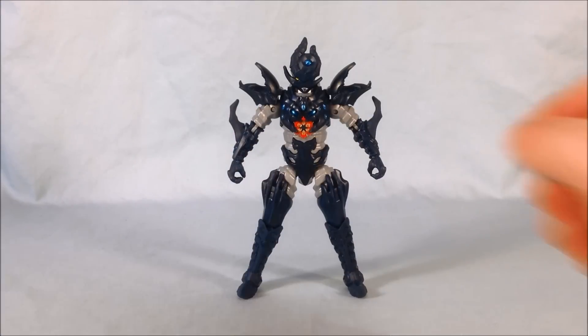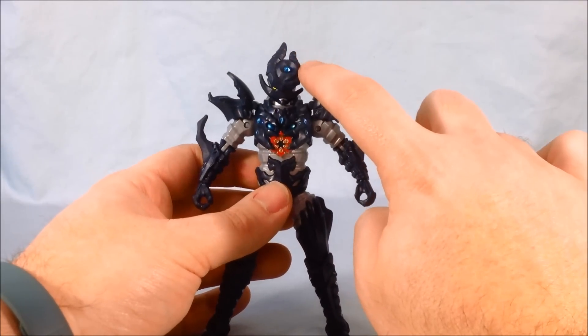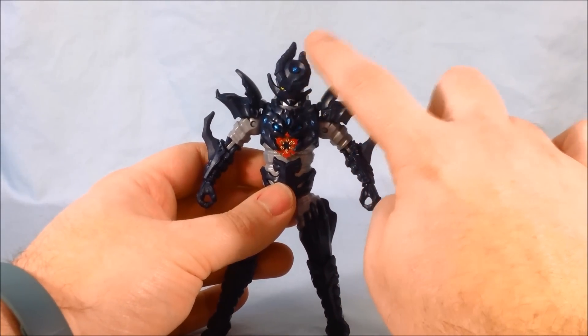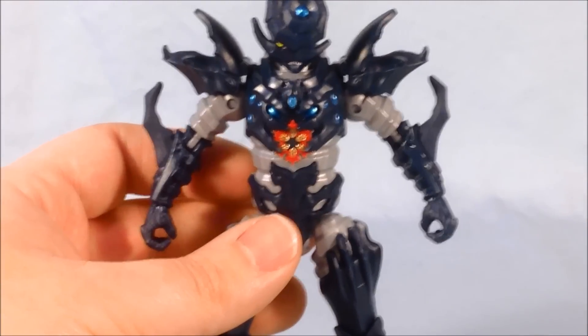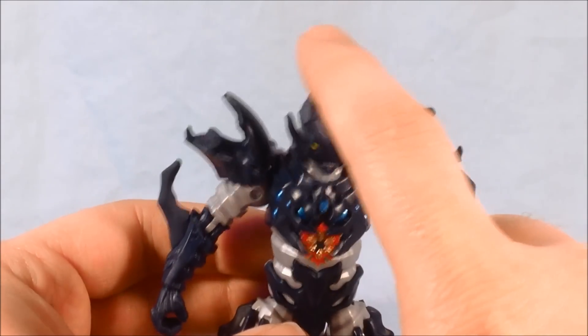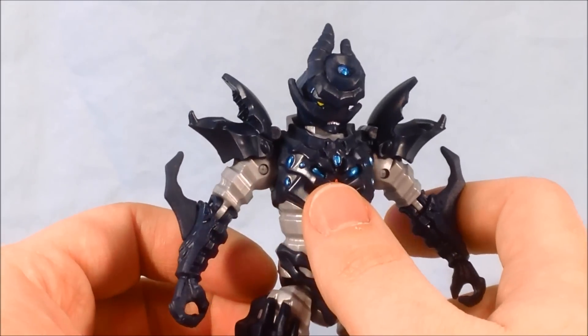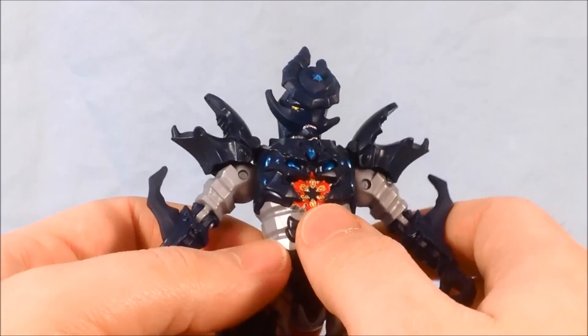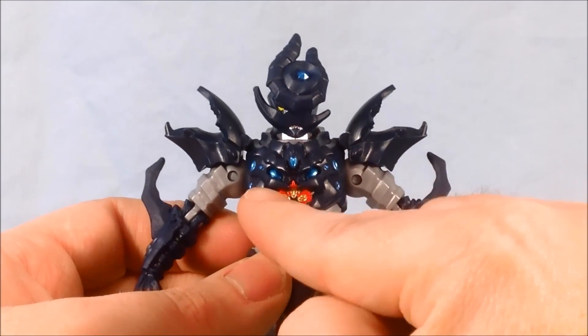Here we have Snide out of the package. I think he looks pretty good. The only paint app I'm really missing is the crest on his head — I really would have liked that to be silver. I mean, I understand why they didn't, but at least they painted the jewel in the middle. I like the eye and the mouth; it's just the whole head seems a little plain. Painting that crest would have really made it pop. The paint on the chest looks fantastic — a nice metallic blue, and there's kind of a Sarlacc pit-like mouth on the chest.